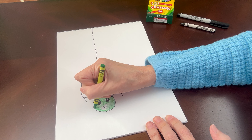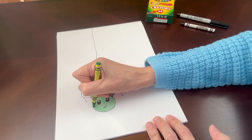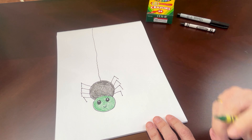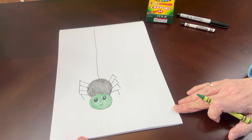He's almost finished. I wonder what yours looks like — I bet it's adorable. And look, he's finished! And there it is: an itsy bitsy spider.